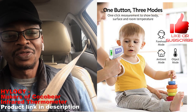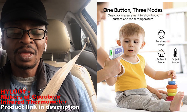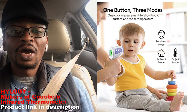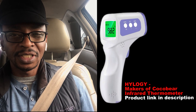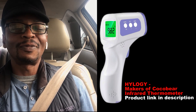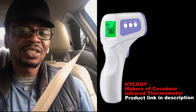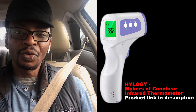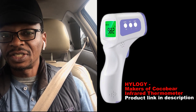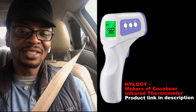Thanks again to Anutech for providing me with this thermometer for my first impressions. If need be, I'll do a second review after six months or so to see how it holds up. This has been Victor on the Let Me Explain show — thanks so much for watching. If you'd like me to review anything, leave it in the comments below, or send me a direct message if you have a product you'd like me to review. Have yourself a blessed, healthy day!